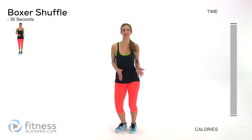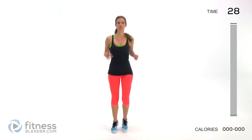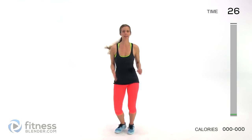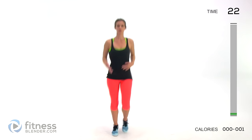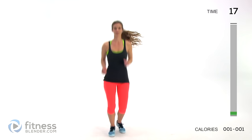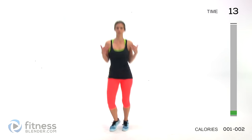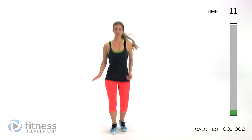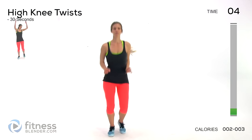Let's get started — we're going to be doing a boxer shuffle, starting out nice and light. These exercises are going to progressively get more demanding and more sweaty. If you are doing a HIIT or strength training workout after this, your muscles are going to be nice and warmed up. Take nice deep breaths — especially if you've been sitting for a long time, don't go full intensity in the first couple of minutes, just ease into it.